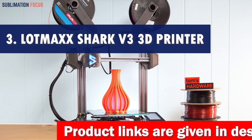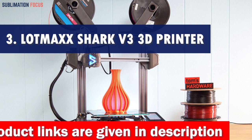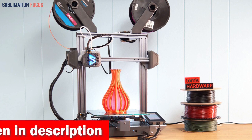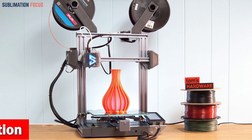Number 3 is the LODMAC Shark V3 3D Printer. Hey there, future creators! If you're a teenager who loves bringing your wildest ideas to life, the LODMAC Shark V3 3D Printer is the perfect tool. This incredible machine has features that will make your printing adventures even more exciting.